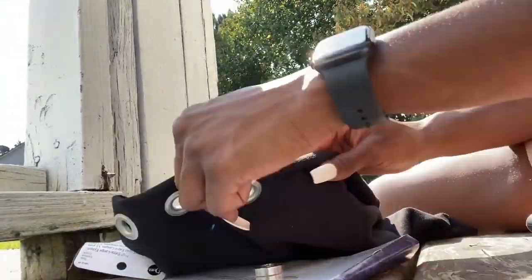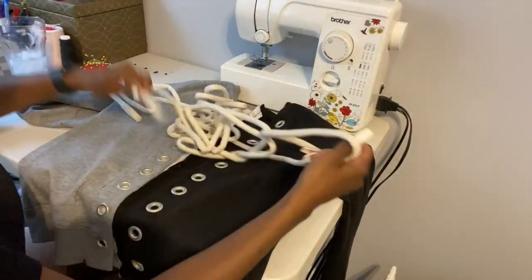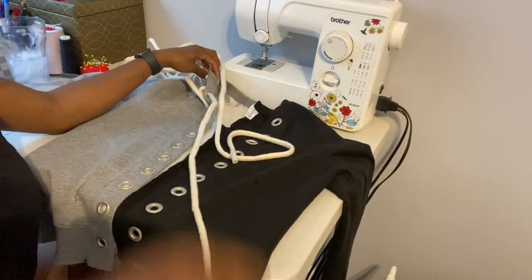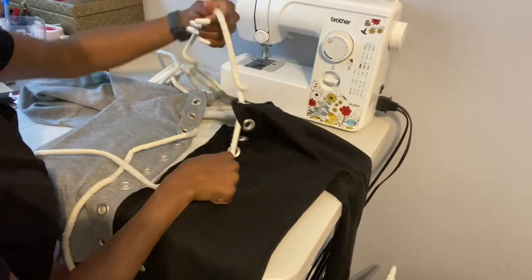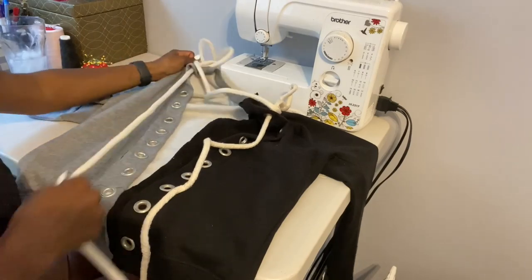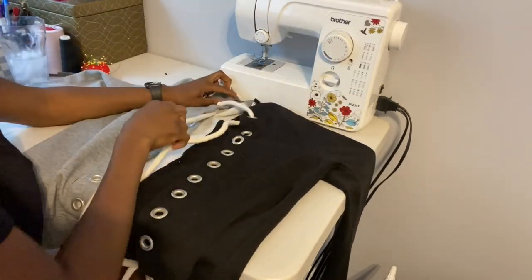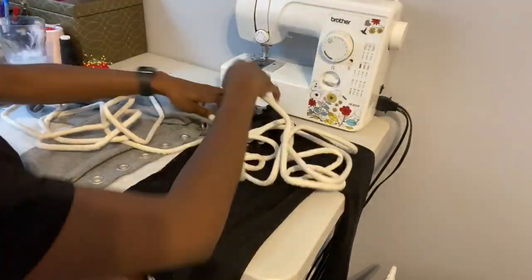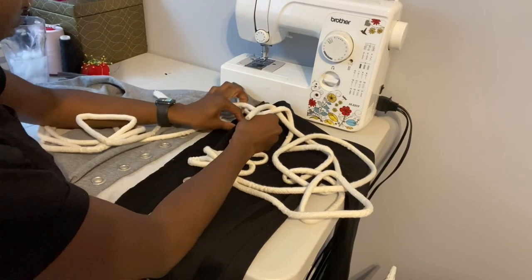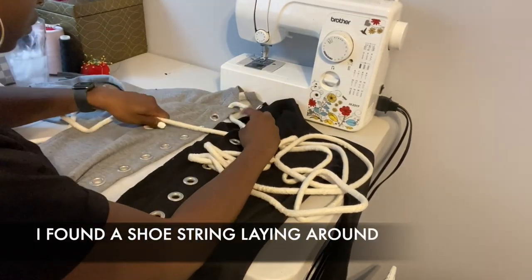The next step was to string up the sweatshirt. I found this cotton cord at Walmart to use because it was thick and filled the holes pretty well, but it was actually shedding and getting all over the sweatshirt — it was honestly just a little too thick. Walmart didn't have any white thick shoestring that I could use.